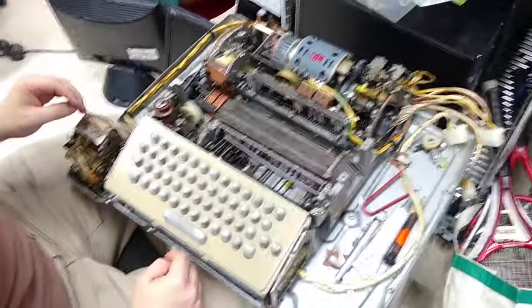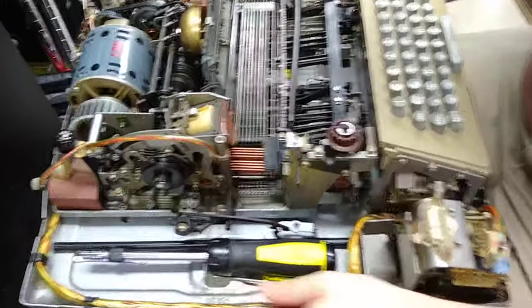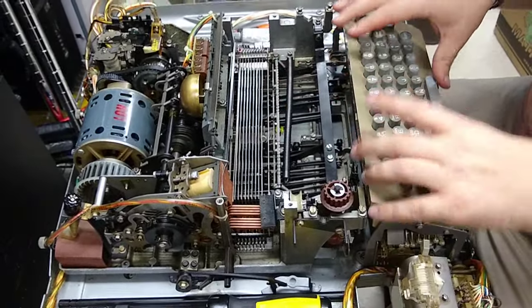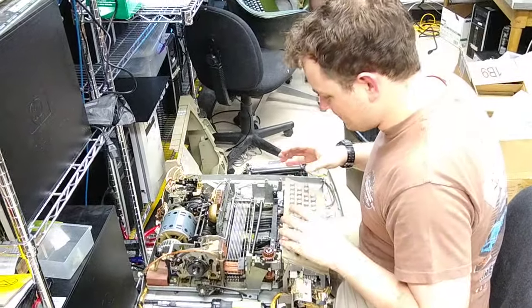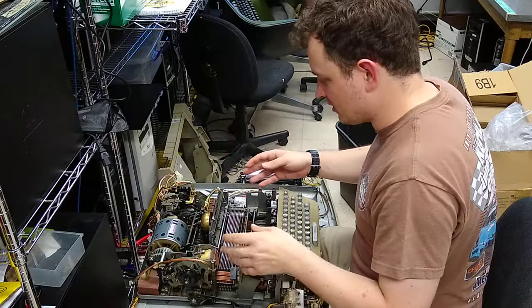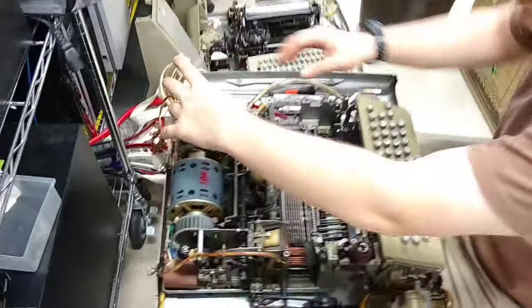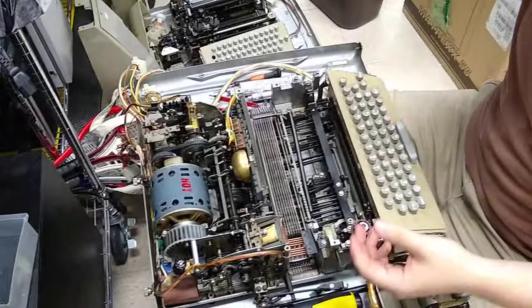Going over to this side, let's talk a little bit about receiving characters. The receiving side of the machine is completely separate. The keyboard is only linked to the typing unit by just a couple of linkages that go back to the sender back here. The rest of this machine — almost all of it — is for typing, for receiving characters.